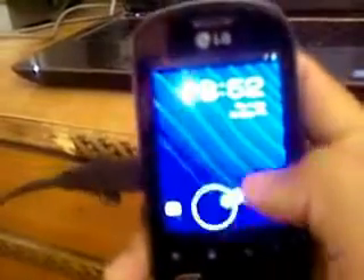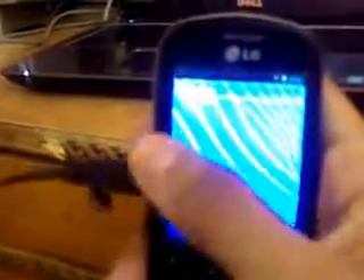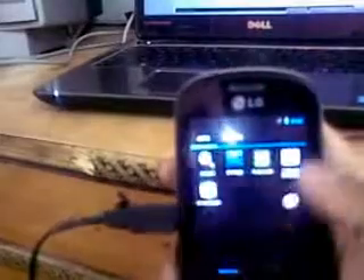ICS Tuscany is this time fixed. You can see it's working perfectly. HW acceleration is also not bad — it's working perfectly.